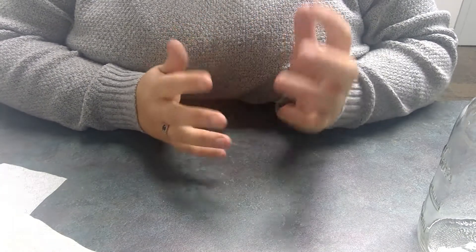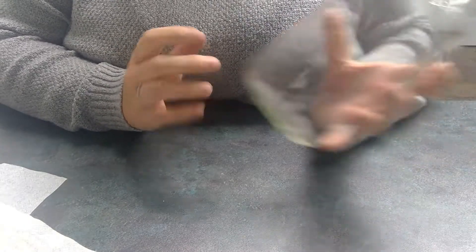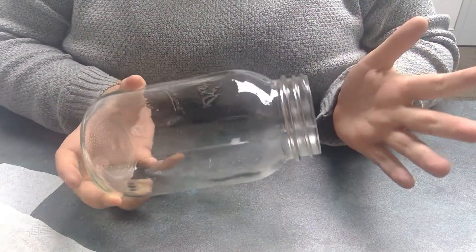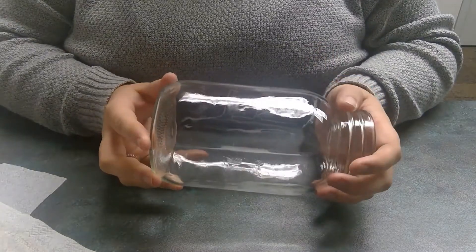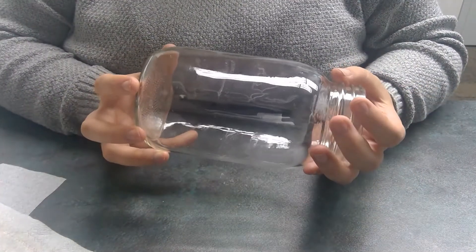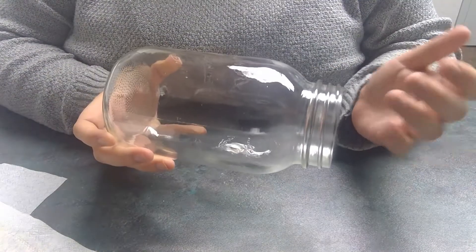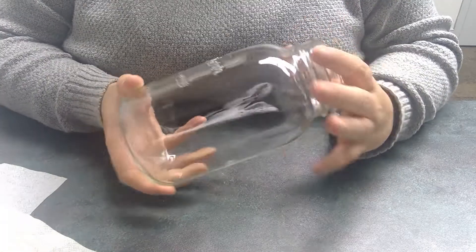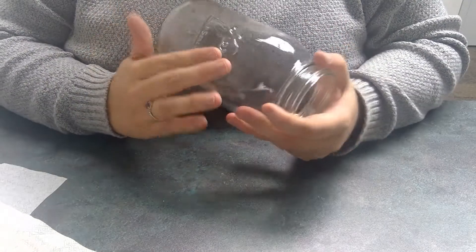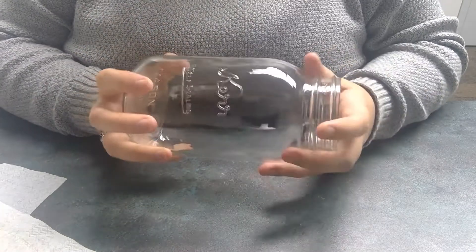Now that we know what materials are needed, let's go ahead and get started. The first thing I'm going to do is grab my mason jar. It does not matter if it's a mason jar or a glass cup, as long as it's glass or super clear plastic so you can get the illuminary effect. It also does not matter if it is smooth or if there's writing on it — it's really up to you.